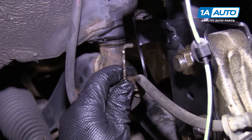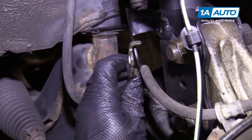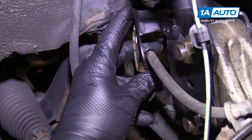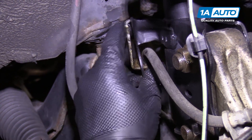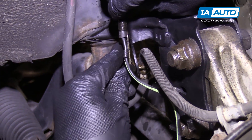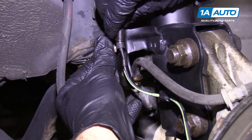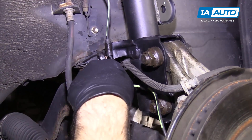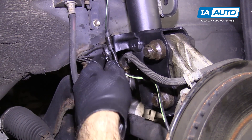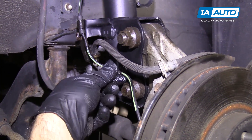Put the brake line back in place in the bracket — it kind of slides up behind here. There are keys that it sits into. This bracket goes on top of it. Install the original bolt and tighten this up. Don't forget to clip the ABS wire back into the strut so it's not hanging loosely.